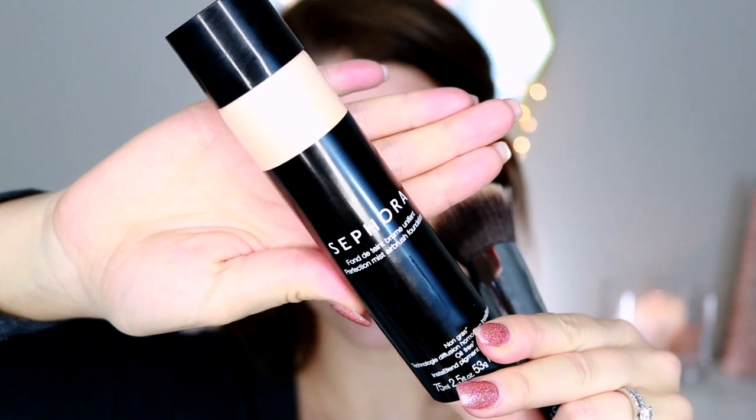Once that's settled into the skin, I'm grabbing my Sephora Collection Perfection Mist Airbrush Foundation. I did do a video on this — I'll pop it up. You just have to shake it up really well, then I'm going to spray it directly onto my F80 Kabuki Brush by Sigma, coat the brush pretty thoroughly, and pat it onto the skin. This foundation looks really light at first but as it settles it darkens quite a bit and is a much closer match for my skin.